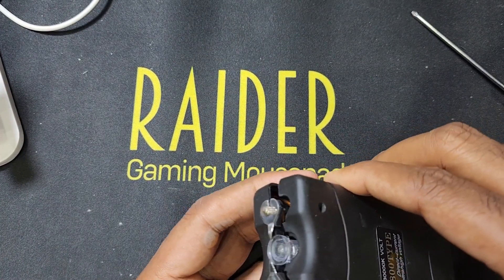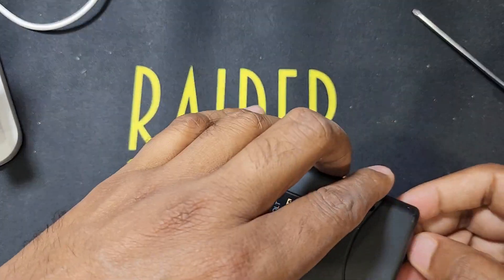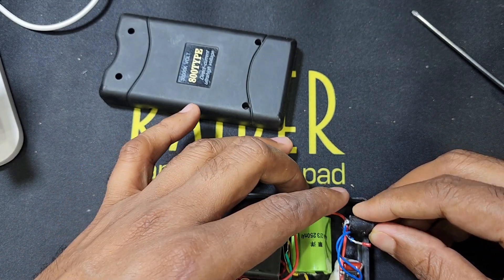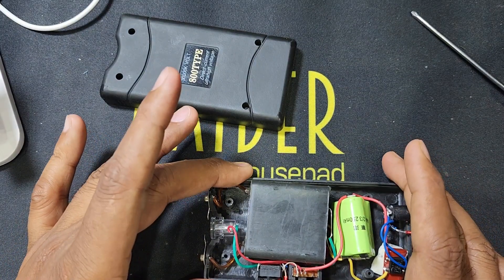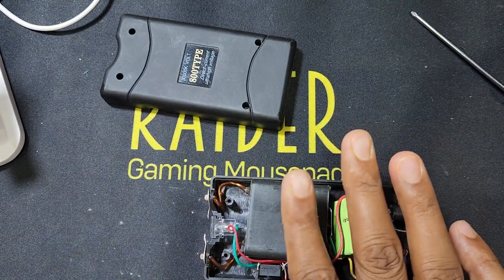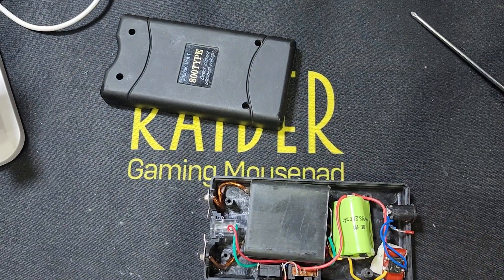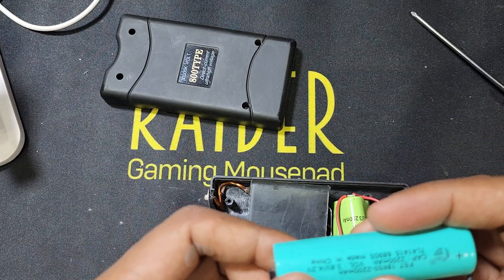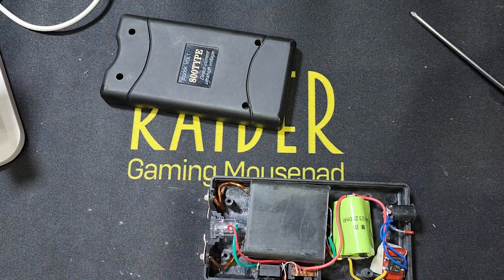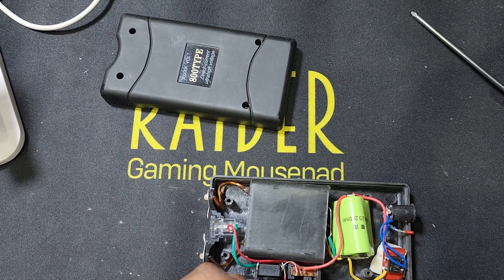After removing the screws, you have to open this case like this. Here is the battery and charging socket. There is a capacitor and here is the high voltage AC device. So now I have to check this battery — I have another battery, 3.6 volt to 4.2 volt.